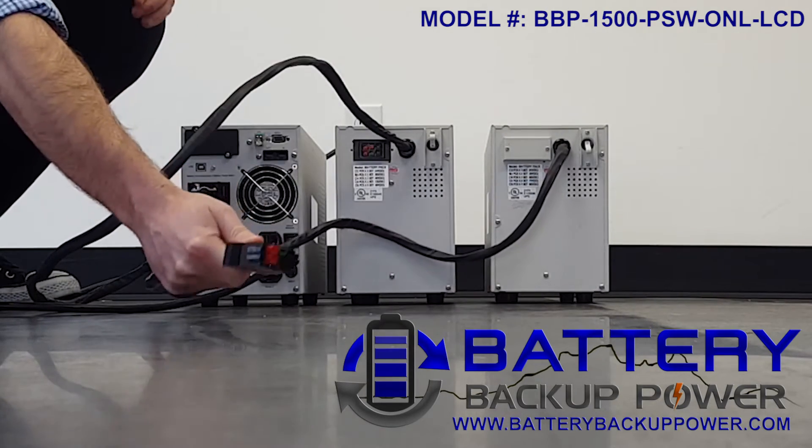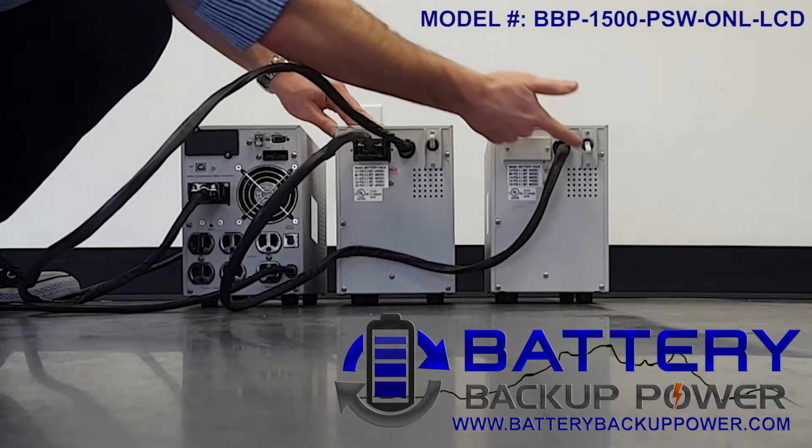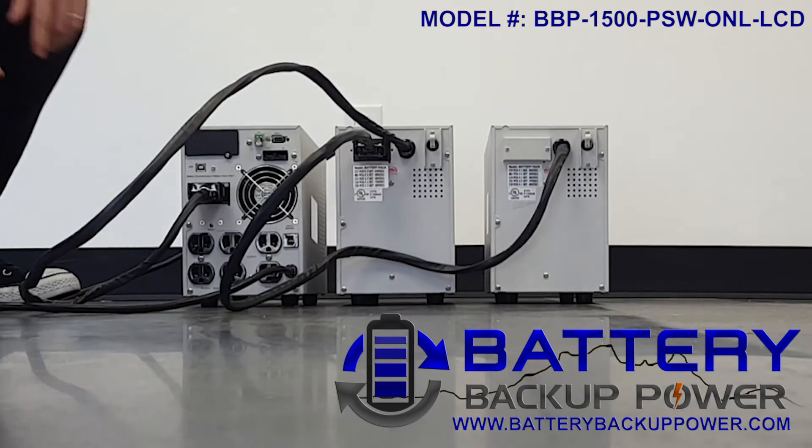Now we're going to attach the cable from extra external battery pack 2 to extra external battery pack 1, and flip on the second power switch.